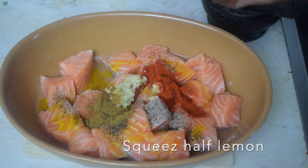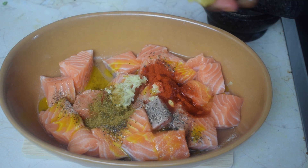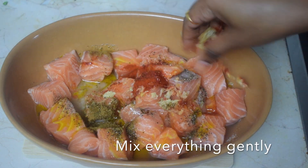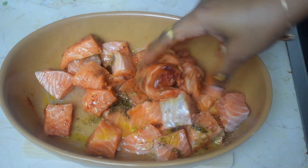If there are some seeds then remove them. Now we will mix everything very gently because salmon is a very soft and delicate fish and it might get broken, so be very careful. After that let it rest for 15 to 20 minutes.